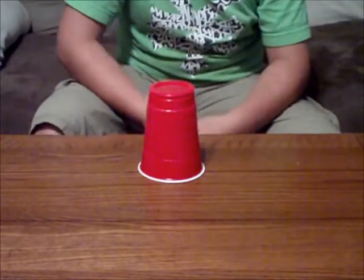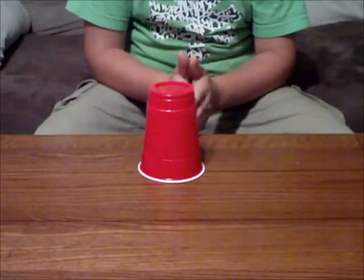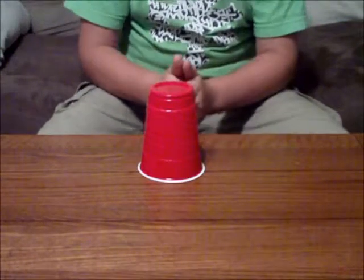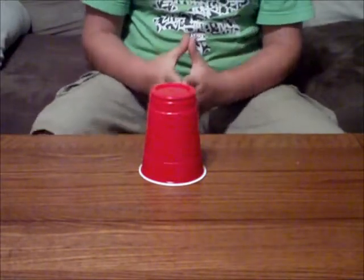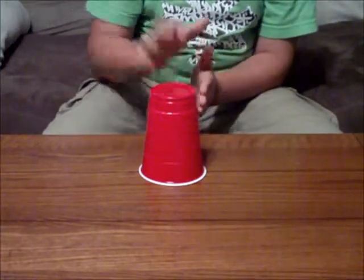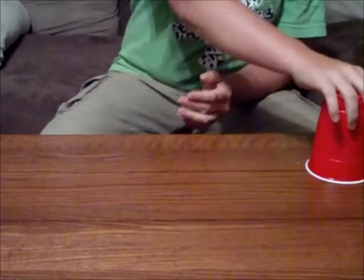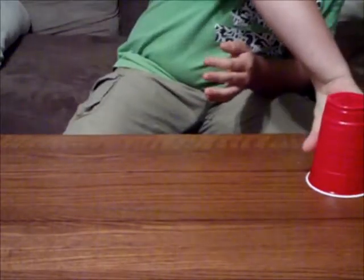First off you have to clap twice, then you have to hit the top of the cup three times — bang bang bang. Then you clap again, then you grab the cup and move it over, then you grab the side of the cup on the opposite side of where you are.